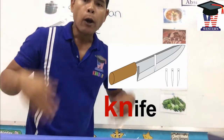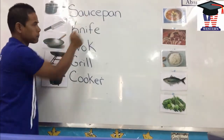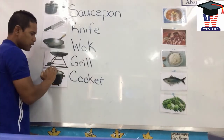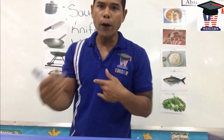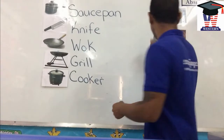One more time, let's go: Saucepan. Knife. Wok. Grill. Cooker. Now let's focus on what we use for each one and draw a line.